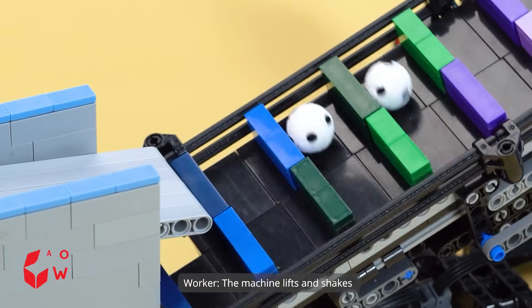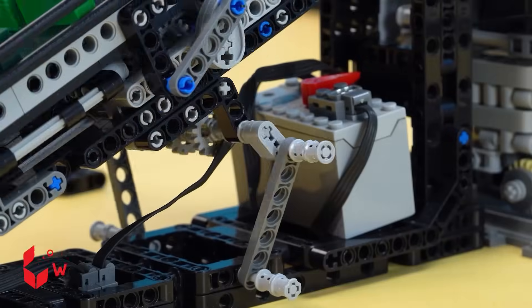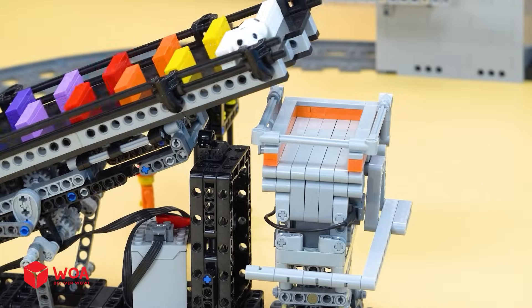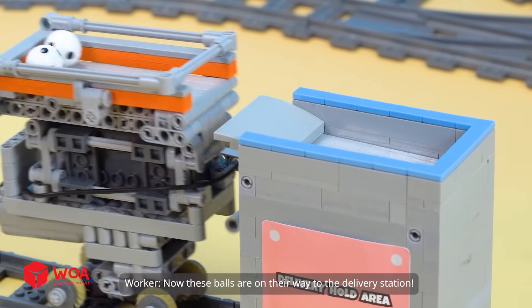The machine lifts and shakes the ball step by step to check their control on the ground. These balls are good to go. Now these balls are on their way to the delivery station.